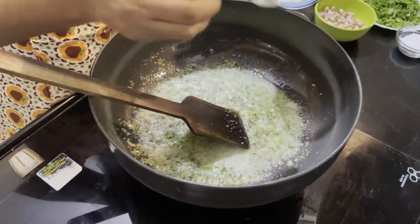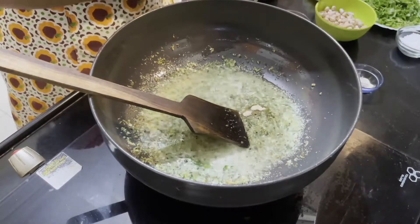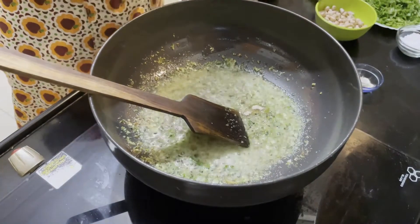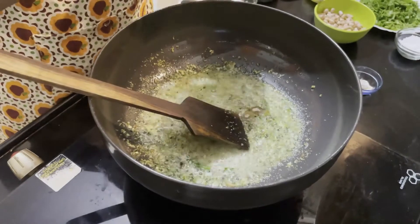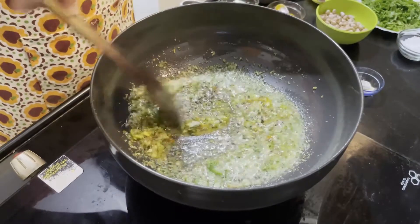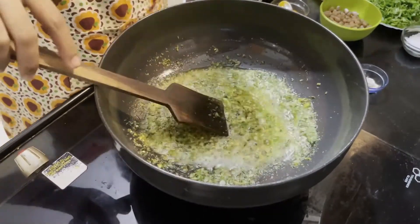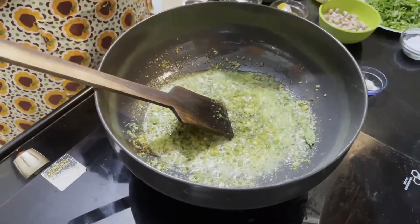It's a bit better — we can eat it, we should eat it. We are making it.